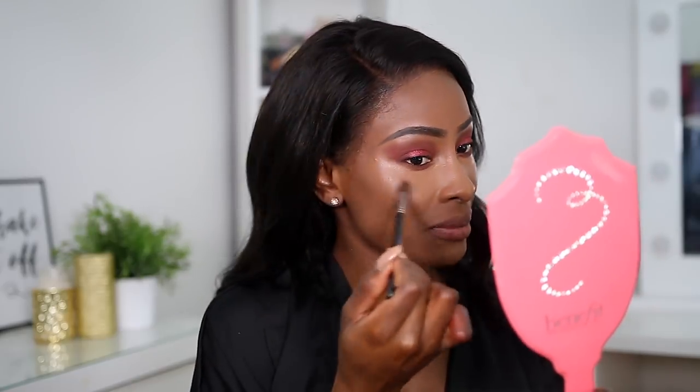I really don't think the primer did anything in terms of mattifying my face. It does feel extremely, extremely shiny. We're gonna set my under eye because I'm looking extremely shiny. This is the Revolution Pro - Revolution Luxury Powder in Banana.